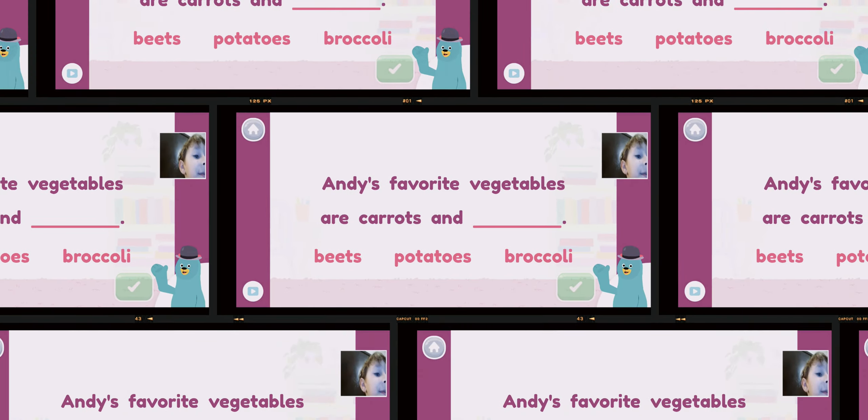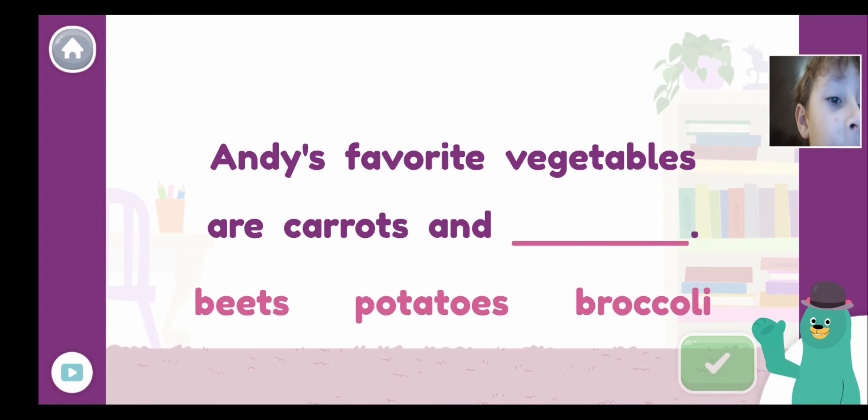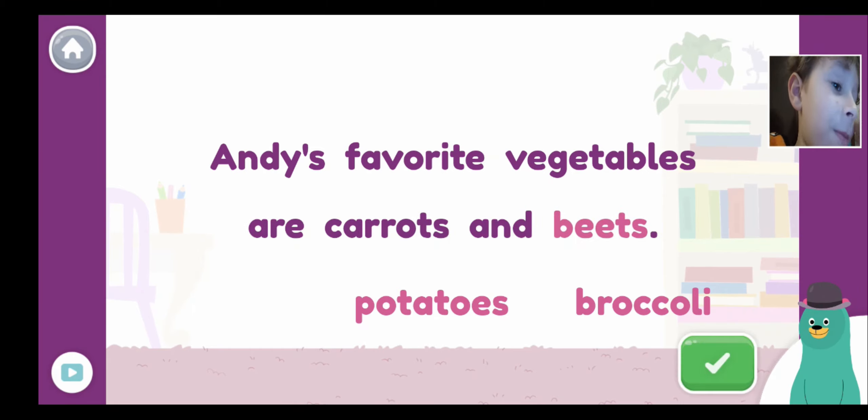Complete the sentence with the word that has the E sound: 'Andy's favorite vegetables are carrots and...' Beats! Because that's the only one that has E. Complete the sentence with the word that has the E sound — beats! Because that's the only one that has E. Beats. Super, super!